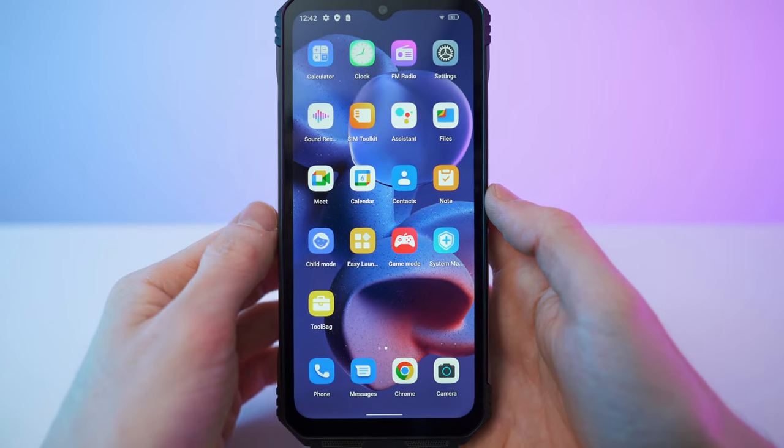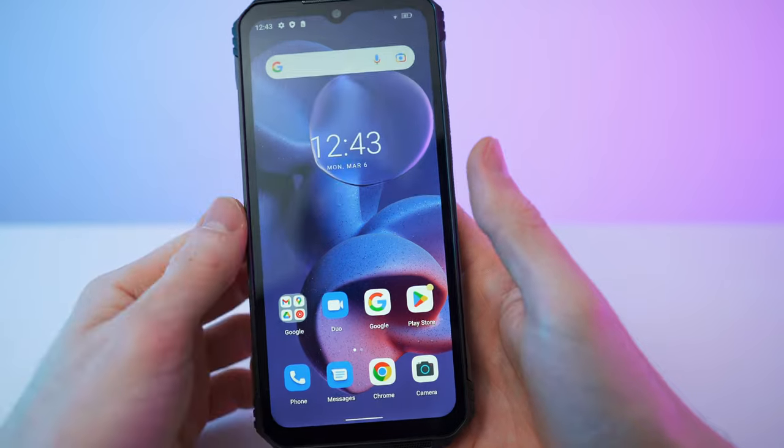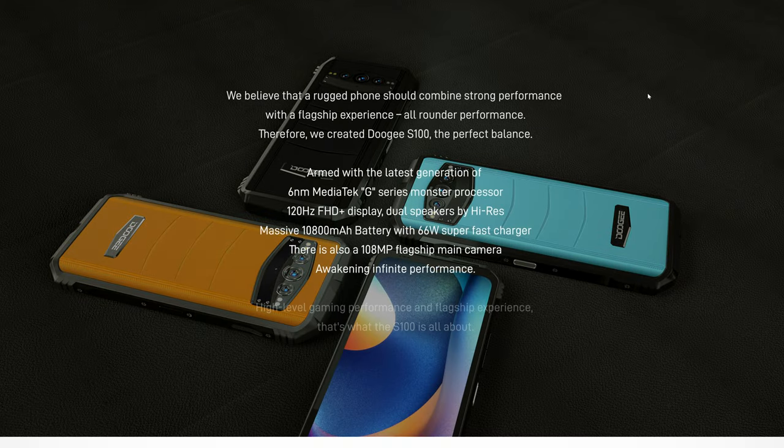That is the best rugged phone in terms of performance and specs that I have ever, ever tested. It's so fast and responsive. And now let me tell you all about the specs and the features. Beautiful landing page — I will list and link this in the description. Top-notch performance for sure, thanks to the Helio G99 processor. Up to 66 watts of fast charging, 120 Hz refresh rate, 108 megapixel flagship main camera, 12 gigs of RAM expandable up to 20 gigs, plus 256 gigabyte integrated memory. Dual speakers and high-res sound, and different color options available. Big props to Doji for being one of the few companies that believe rugged phones should also have strong performance — so finally, epic hardware in an epic phone.